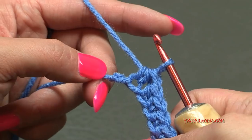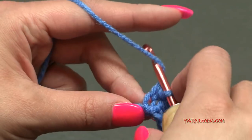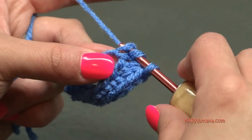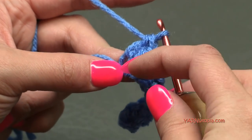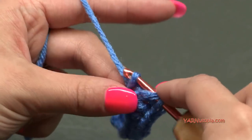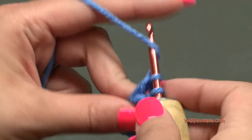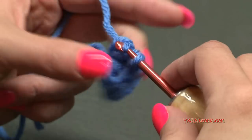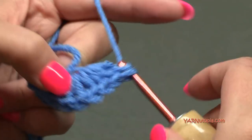We have one chain left and we're going to put eight double crochets in there. A double crochet: yarn over, go into the last chain on the back ridge, yarn over, pull through, yarn over and pull through two loops, then yarn over and pull through the other two loops. Make eight of those total in that last chain — one, two, three, four, five, six, seven, eight. I was turning the work around as I went.